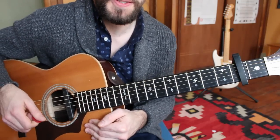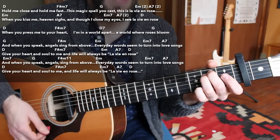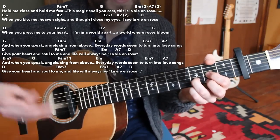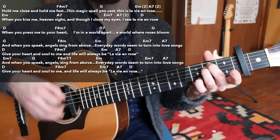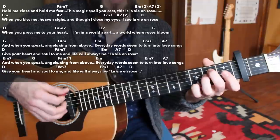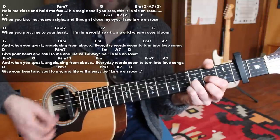Moving on to the second part of the verse — 'When you kiss me, heaven sighs, and though I close my eyes, I see La Vie en Rose.' That's going to be an E minor chord for four beats, then A7 for two beats, then E minor 7 for two beats, A7 for two beats, and then D major chord for four beats.